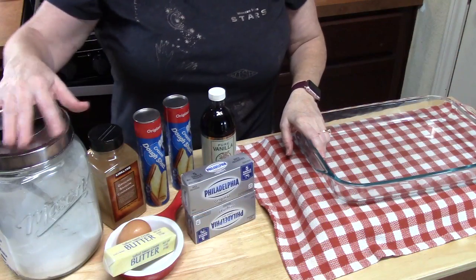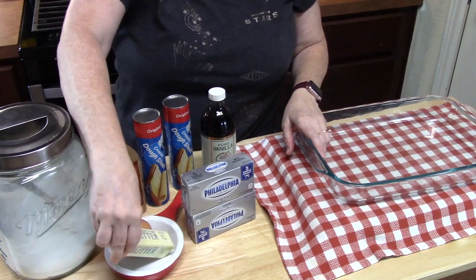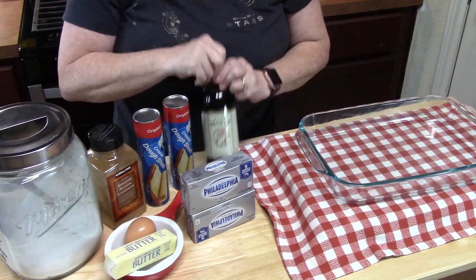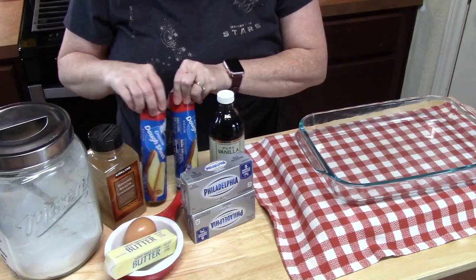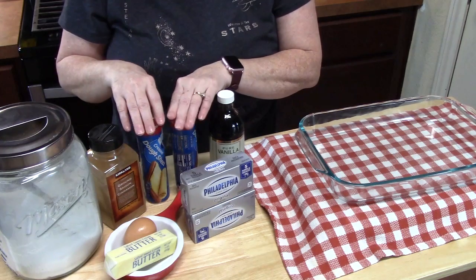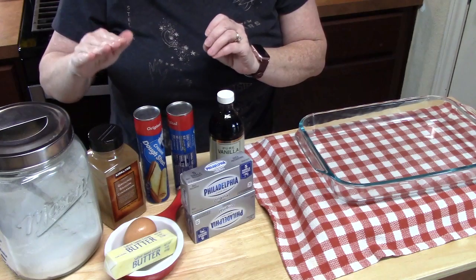Half the battle right there. Are you ready? Let's go ahead and get started. The seven ingredients: we have white granulated sugar, some butter, one egg, two packs of cream cheese — and you want to bring these to room temperature — vanilla extract, two original size crescent dough sheets. You can also use regular crescent rolls or the triangle ones, and I'll show you how to work those. And then we've got some cinnamon.